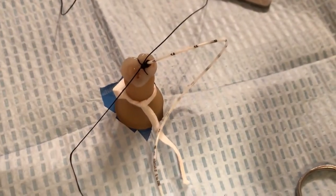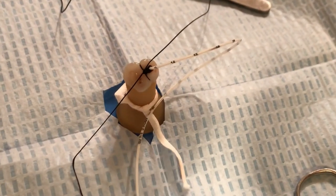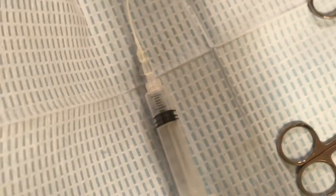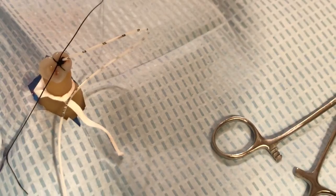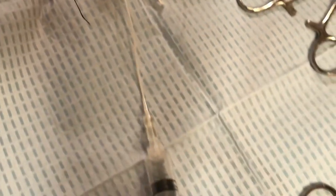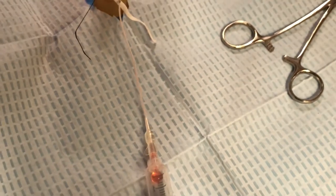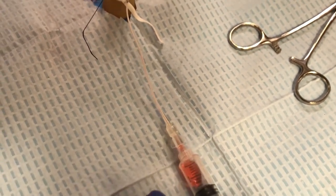Next, we want to draw back to ensure that there is blood return, and that's something you want to definitely do before you exit your field. There can be times when we suture so tightly that we're not able to withdraw blood. And there we have a blood return, so we know our sutures are not too tight.